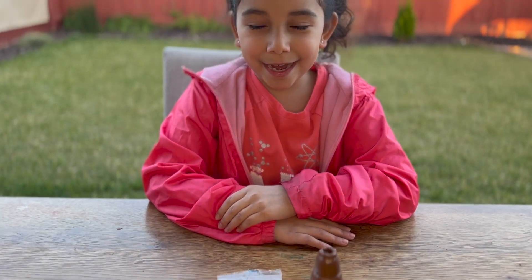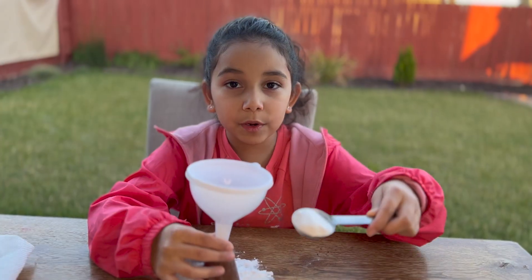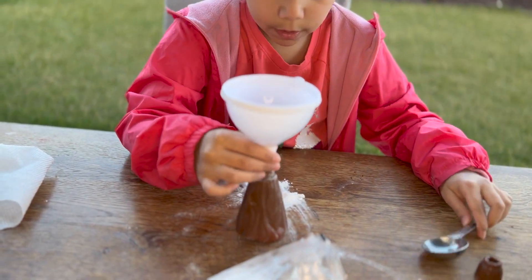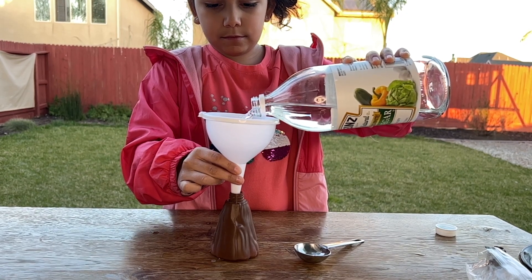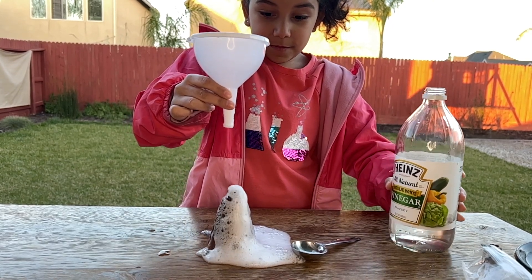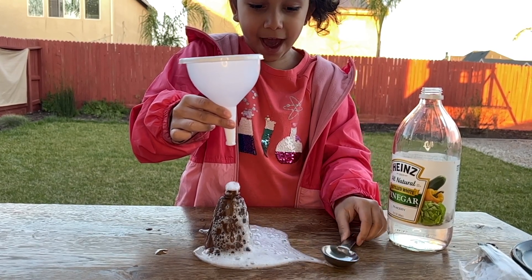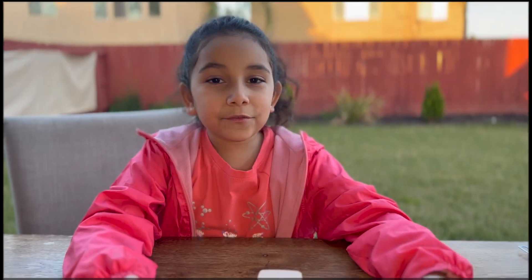Now it's volcano time. I'm going to unscrew the top of the volcano. We're going to put the baking soda in the volcano, then pour some vinegar in. That volcano was fun.